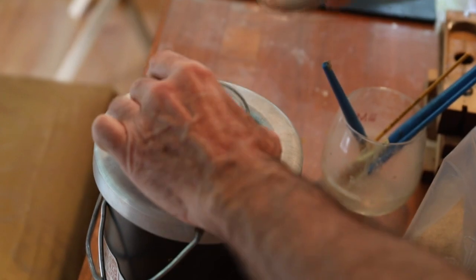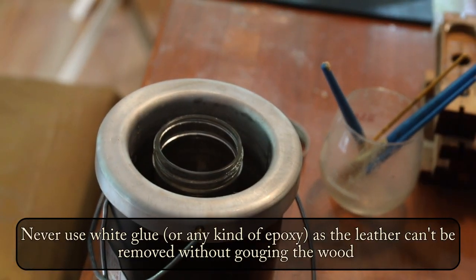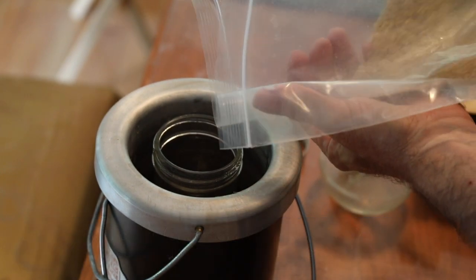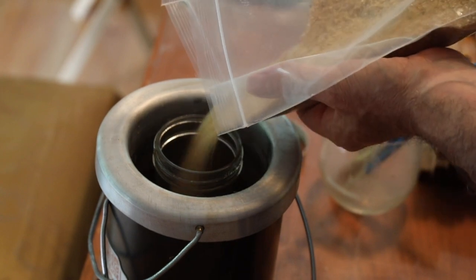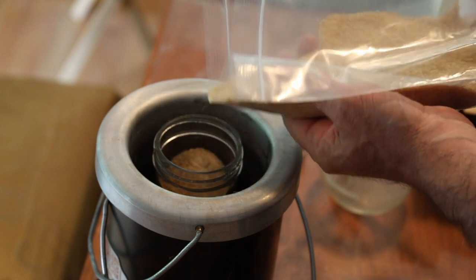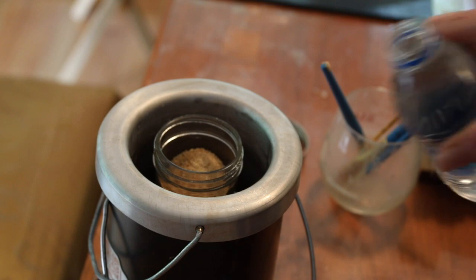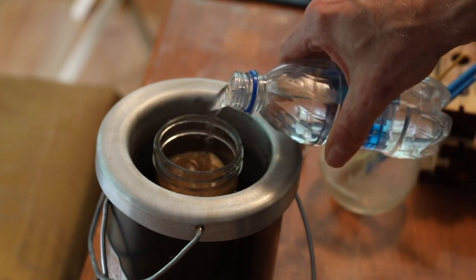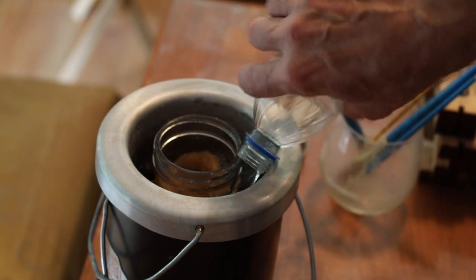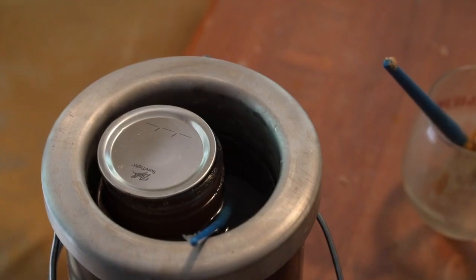For the next step, we're going to mix up some hide glue. We're going to take a mason jar and place it in an electric glue pot. Then we're going to take some crystalline hide glue, which is purchased commercially, and pour it into the mason jar. Once the hide glue has been poured in, we're going to pour some water inside the jar to make the glue into a liquid. The glue will take a while to heat after it's stirred. Once the glue is heated to a consistency of maple syrup, it's going to be ready to use.